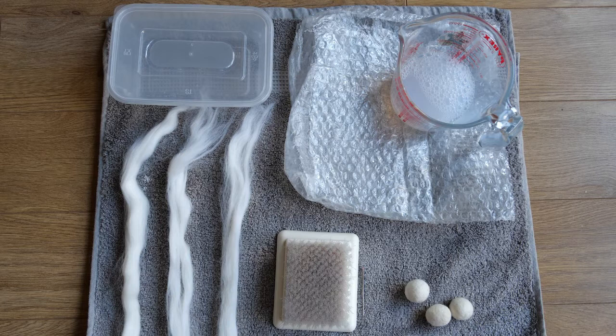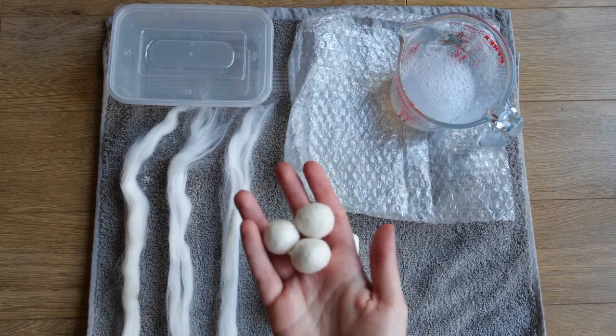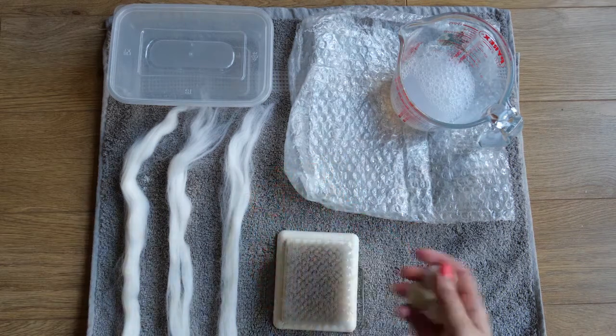Hi and welcome back to my channel. Today I'm going to be showing you how to make some felted pom-poms using the wet felting technique.